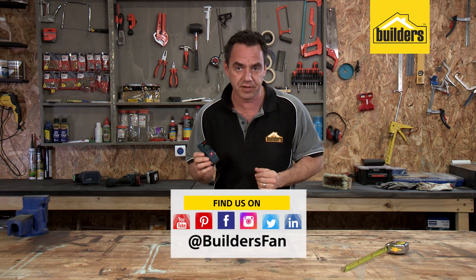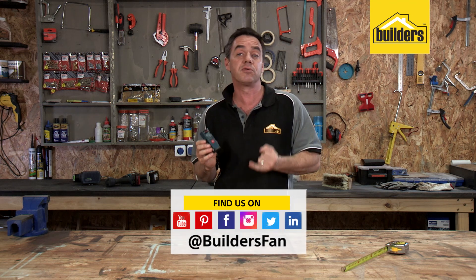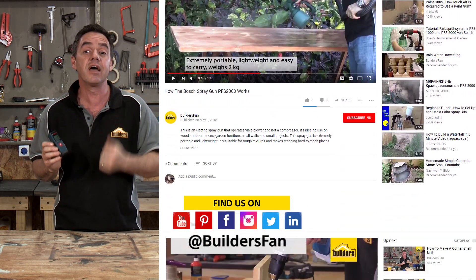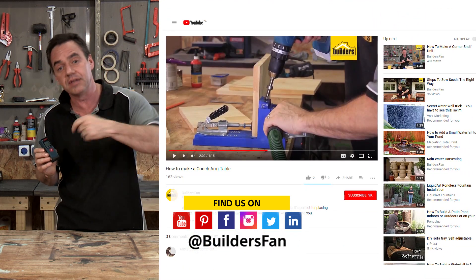If you found this clip useful, like it and share it — we'd love to get your feedback. You can also subscribe to the Builders Fan YouTube channel where there are numerous product reviews just like this, as well as DIYs for you to replicate or be inspired by.